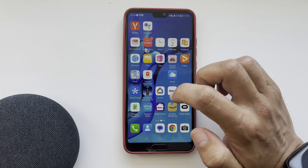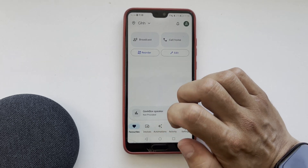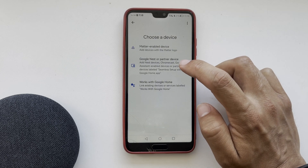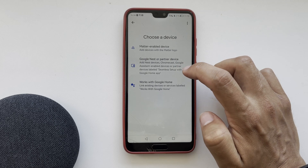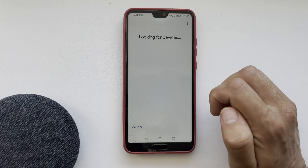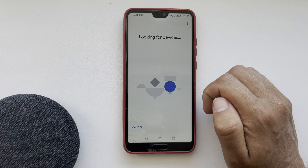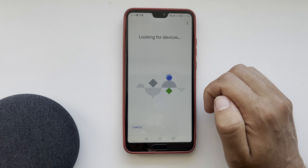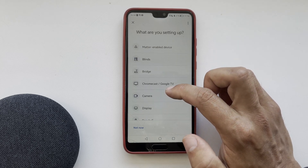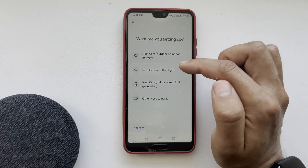Open the Google Home app, go to Devices, then Google Nest, then Partner Device. Choose a home and the device search will begin. If the device is not found, select it manually: choose Camera, select your device, and scan the QR code from your camera.